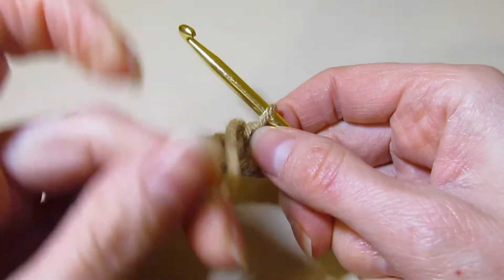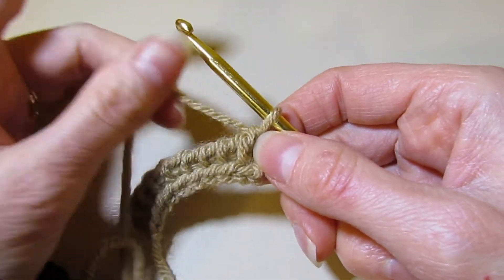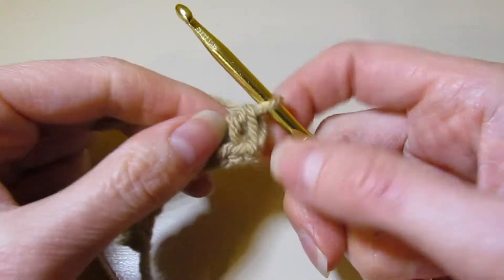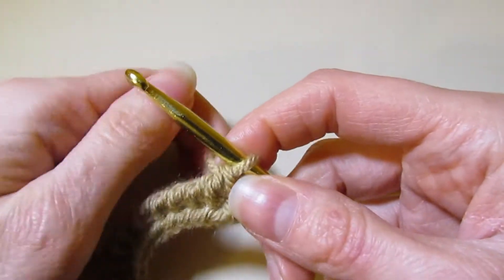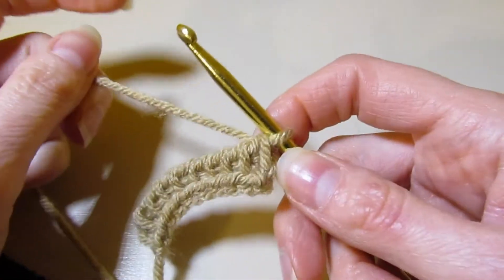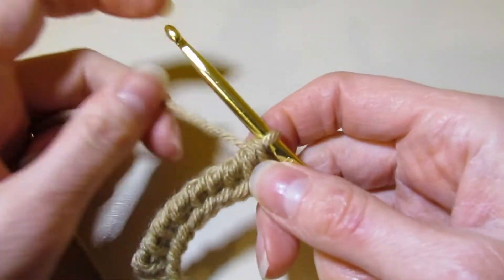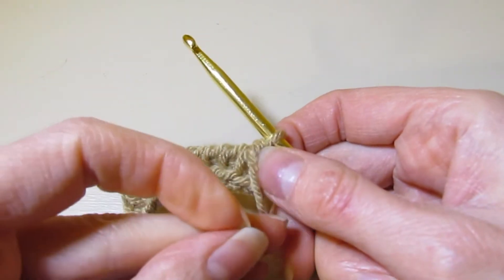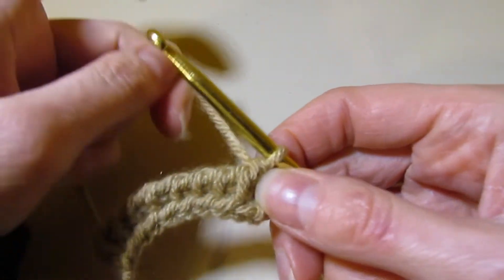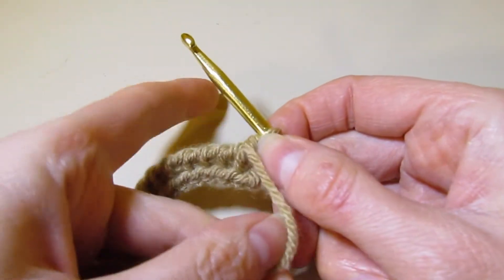When you're knitting, you have the yarn forward, and it's the same thing with Tunisian — you're going to have your yarn forward. This might be a little foreign if you've only done regular crocheting, because crocheting, usually your yarn's in the back and you yarn over and away you go. But with knitting, when you're purling you have the yarn in front, and when you're doing a knit stitch the yarn is in back. So the same thing applies — your yarn is going to be in the front.